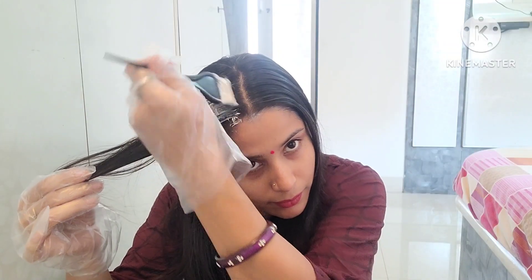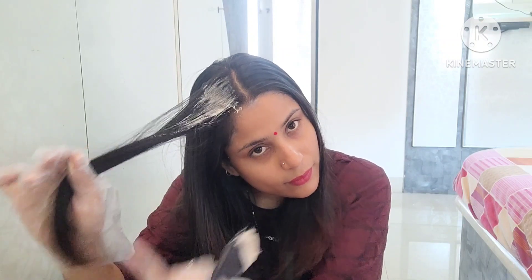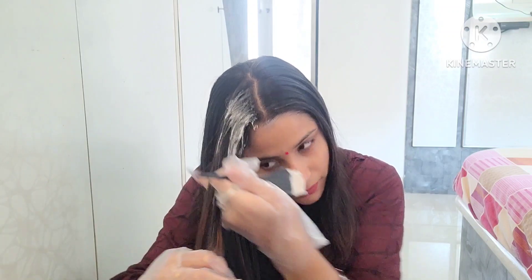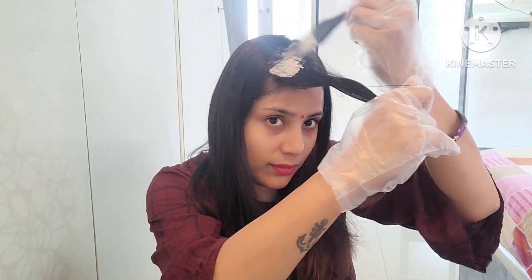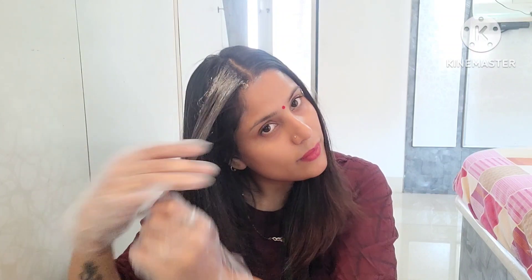Now we will start applying the color. I will take a little strand, apply from the roots to the length, and go through the whole hair. If you just want to cover roots, you can apply it only on the roots. I am starting to apply it on the roots now.